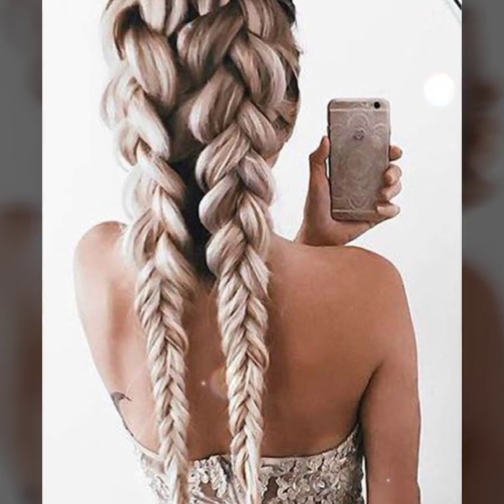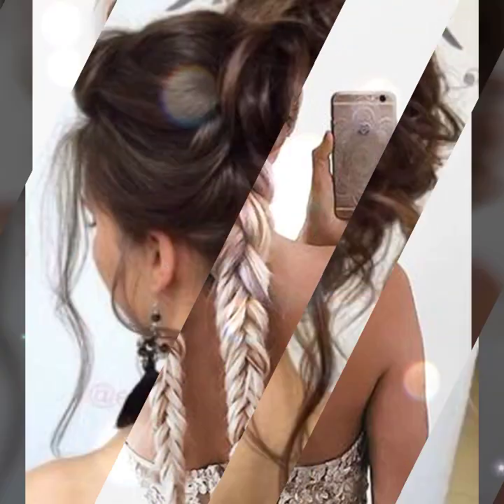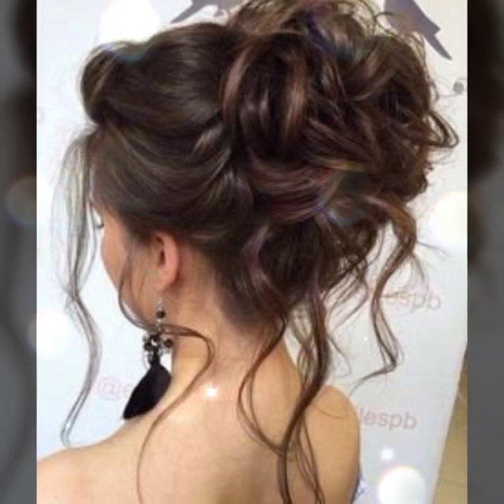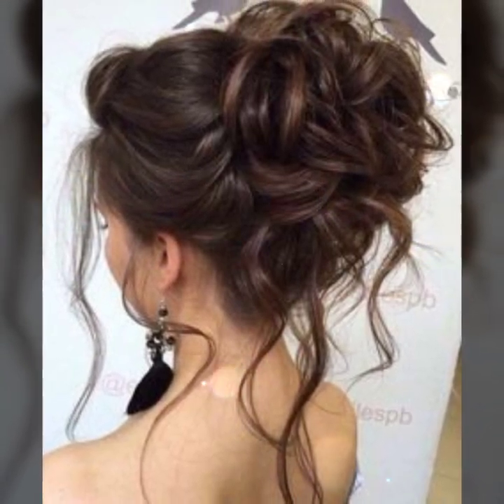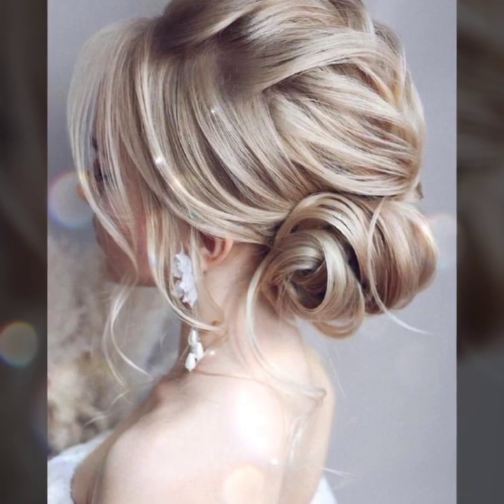This is a quick and easy way to up your everyday bun — gather hair from the front. Hundreds of cool-looking and easy buns for long hair, including the tight low bun.